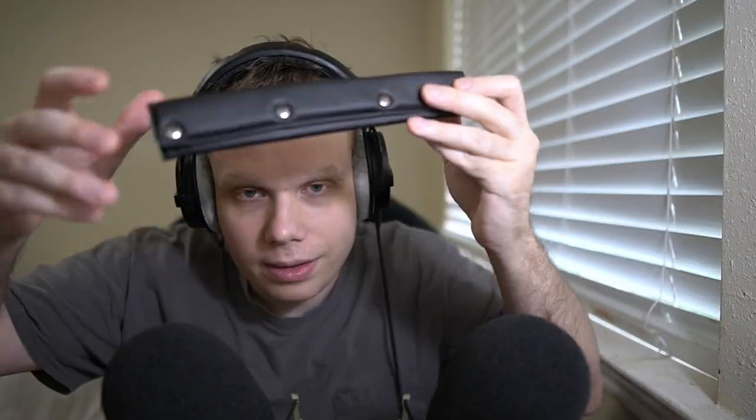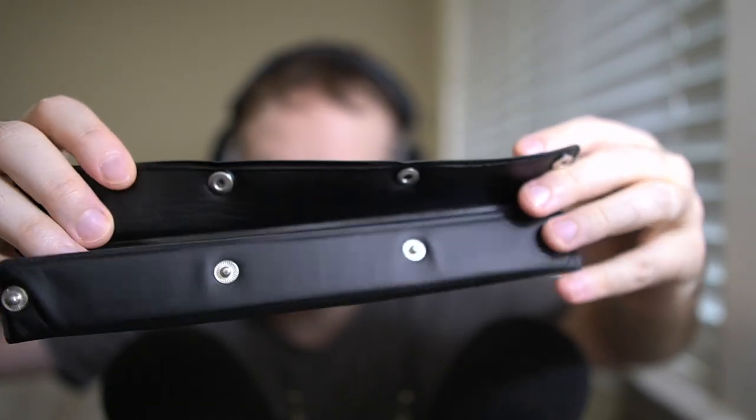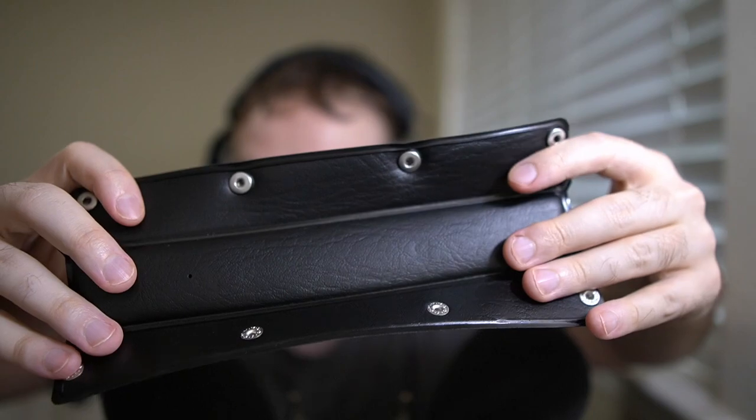I had to contact Beyerdynamic because apparently they're sold out on the main website, but then they just link you to a website that sells it. So make sure if you see on the Beyerdynamic website that if they're sold out of something, make sure you contact them, because odds are they're in stock — you just have to get it from a different website.